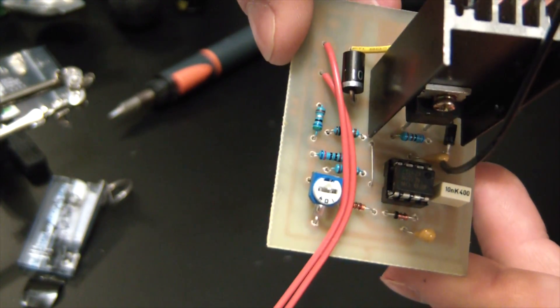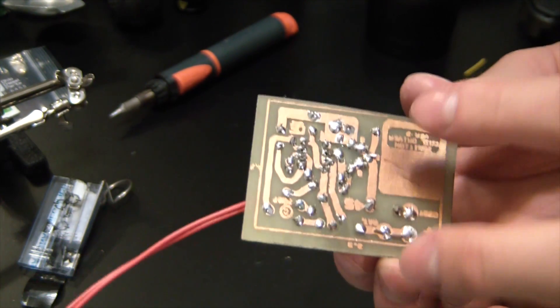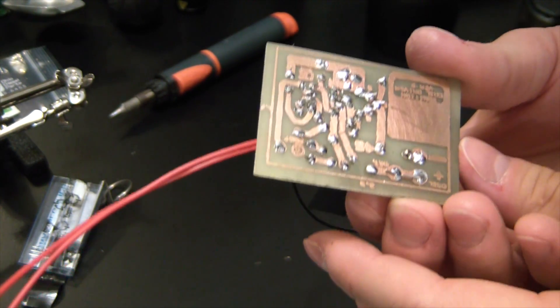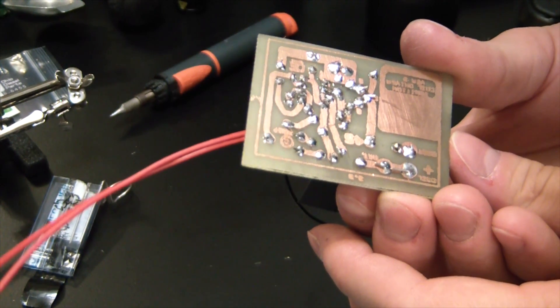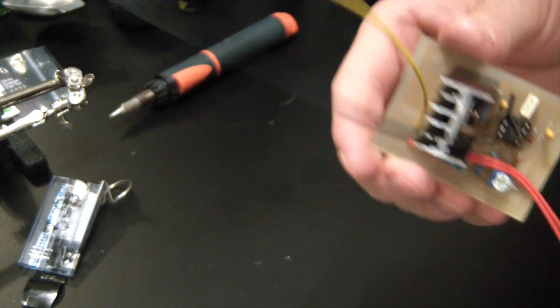We plugged our 555 chip in — make sure it's going in the right direction. Check your board for any solder bridges. I did have one solder bridge that I caught, and I probably should check it again since I've done some soldering since then, but it's a pretty nice looking board.